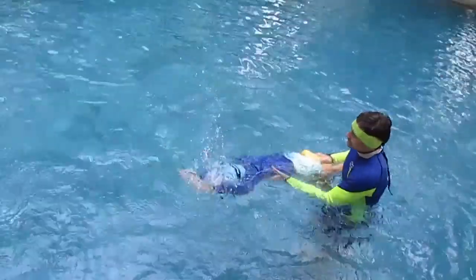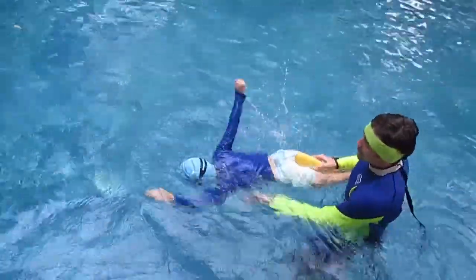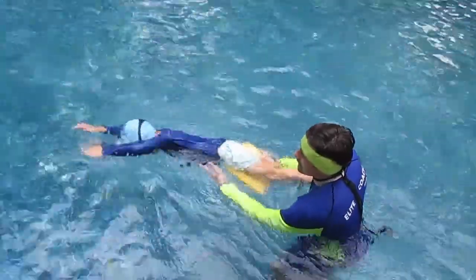One, two, head down. One, two — face inside the water. Good, keep doing it.